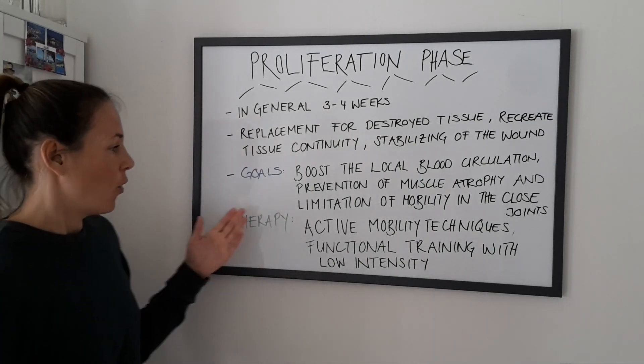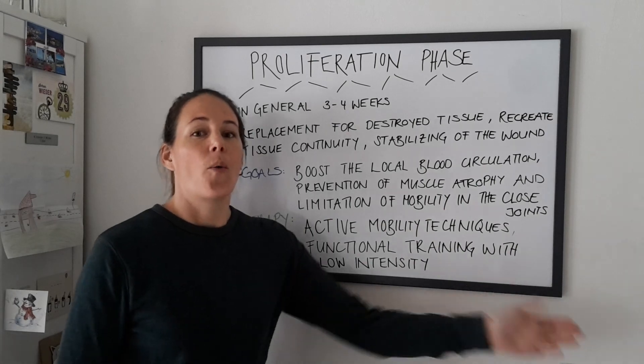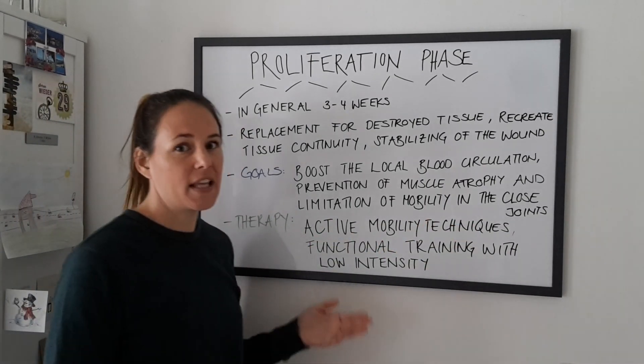Let's go to therapy. What we do as physical therapists are active mobility techniques. What we help you with is functional training with low intensity.